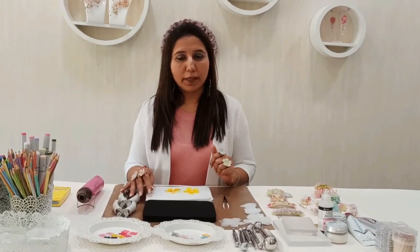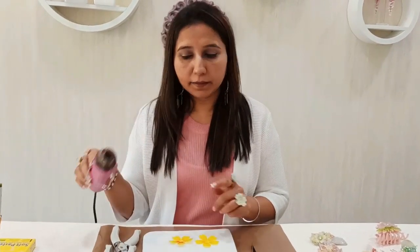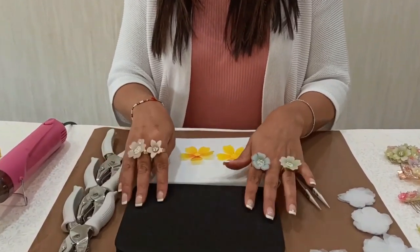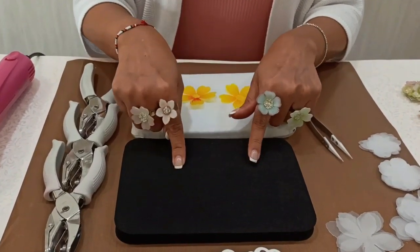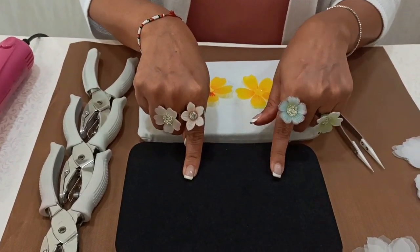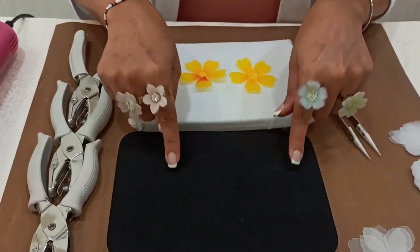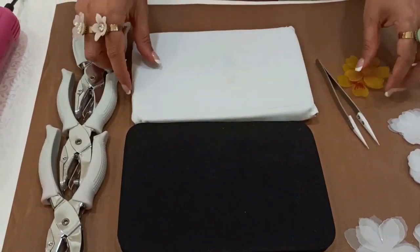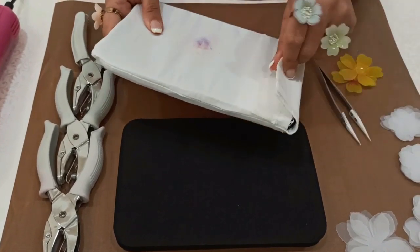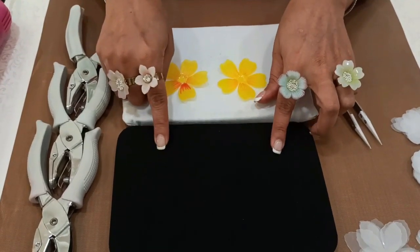To get started with heat embossing, we need the embossing tool — I'm using the Dovecraft embossing heat gun. We also need the soft embossing pad from Dress My Craft, which is heat resistant and specifically for any kind of flower embossing. To make it more durable for the Shrink Print, I have covered it with a white fabric cotton sleeve so the shrink print frosted sheets do not stick onto the foam.